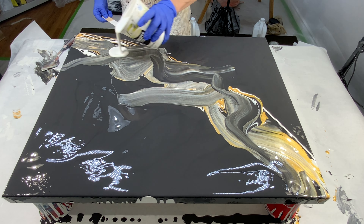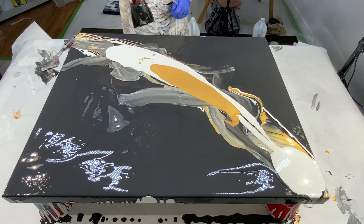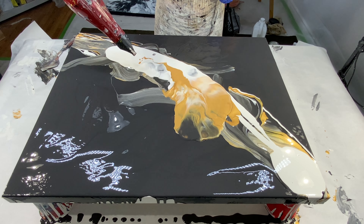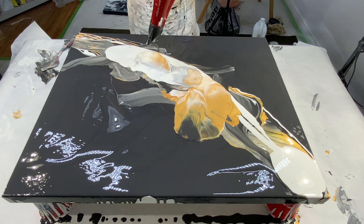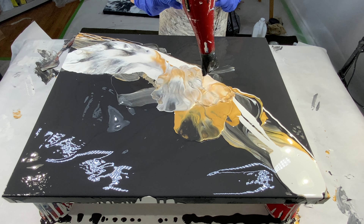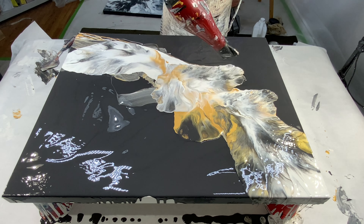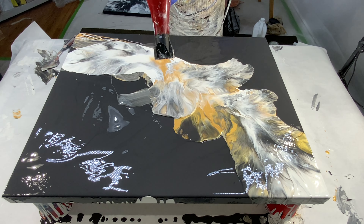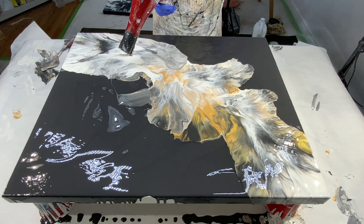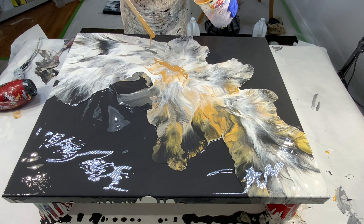If you've watched my channel before you know I don't like to give up. I was kind of disappointed that the swiping technique I had in mind really didn't work out for this painting, so I decided to just pour over and keep trying until I liked it. I don't give up and I keep going until I see something I really like — and I do get to that point, you'll see very shortly. After that I let it dry and enhance it, and that's the fun part of this whole painting for me.